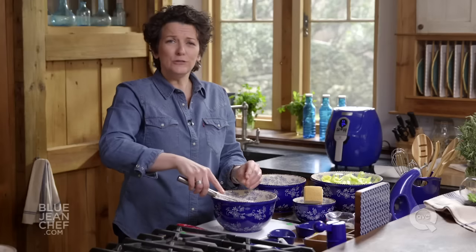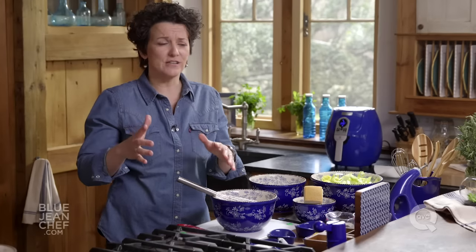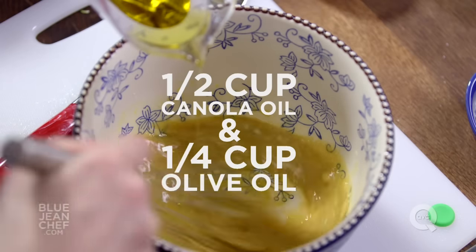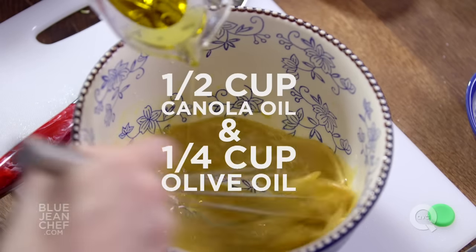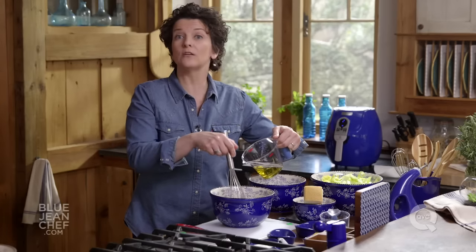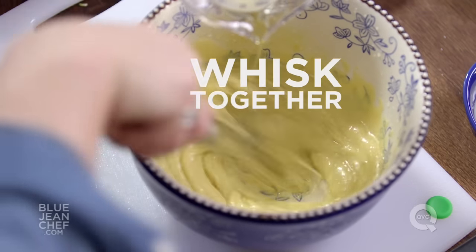Now this is the only tricky part of making a Caesar salad dressing — drizzling in the oil slowly enough while you continue to whisk. Whisk quickly, add oil slowly. Once you see the Caesar salad dressing start to come together and thicken, you can add the oil a little more quickly, but continue to whisk.